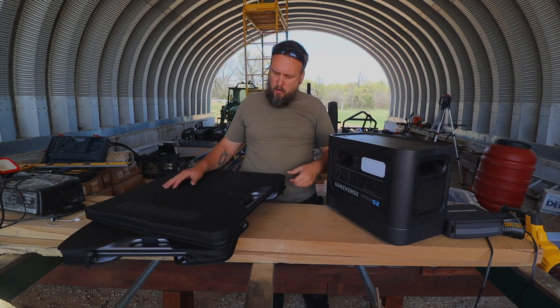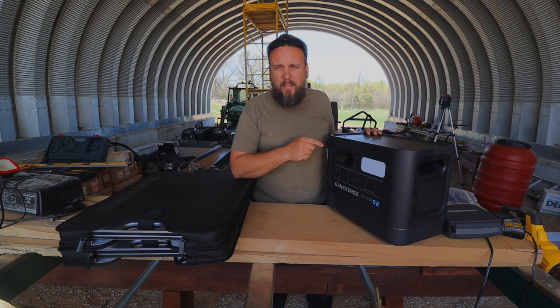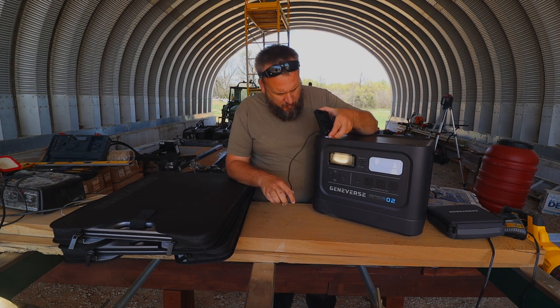I've got two solar panels here with it — we'll look at those in a minute. Right now I want to start plugging some stuff in so that by the end of the video we can test out the battery life. We'll start with something small that will actually be really convenient for me: charging my camera batteries.